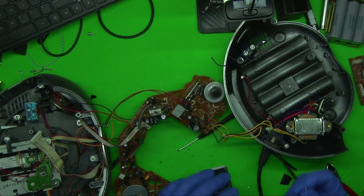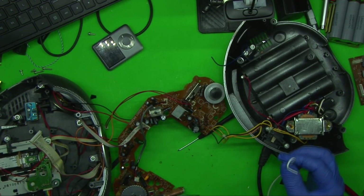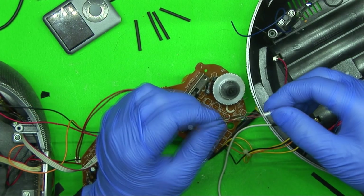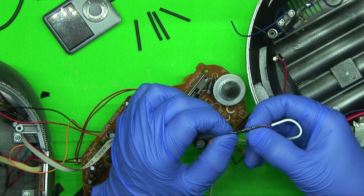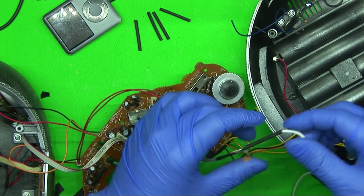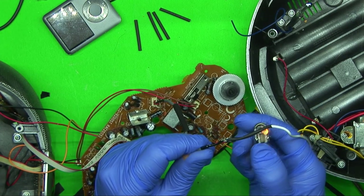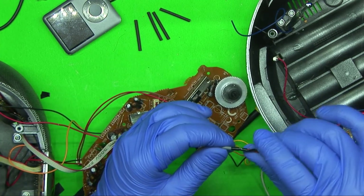I can't believe how easy that is. Usually you have to hit play to activate the amplifier, but this one, I guess because it's so cheap, it's always on. All right, I got everything soldered up with a little bit of heat shrink on the left and right positive wires. It's not the prettiest job in the world, but I think it'll do. The heat shrink is a little too small, but I'll use it to hold things in place and then put the bigger stuff over the front.